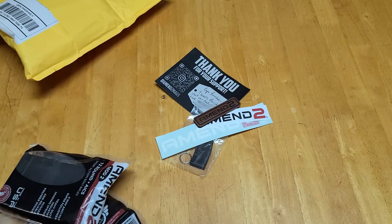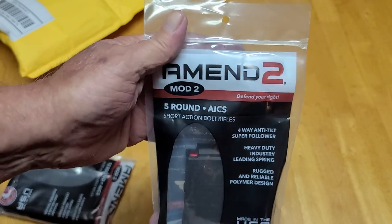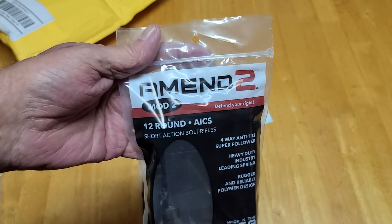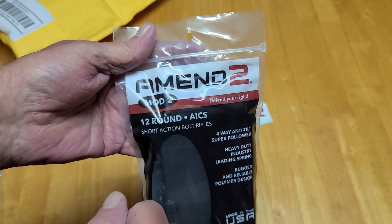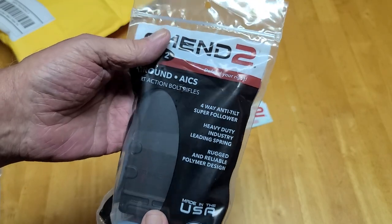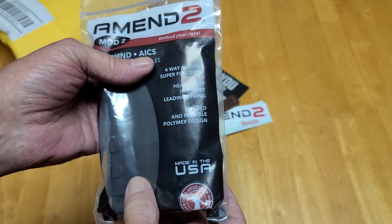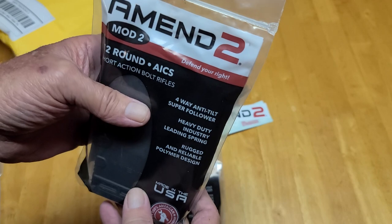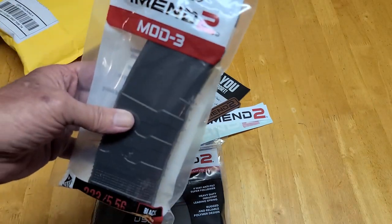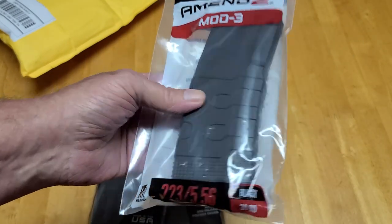And they sent me their five-round magazine. They also make a 12-round, which is what was really piquing my attention because it's a couple extra rounds. Almost everybody else out there only makes a 10-round — if you want more than 10, you have to buy or make an extension for the magazine. But they also sent me one of their Mod 3 AR 30-round magazines.